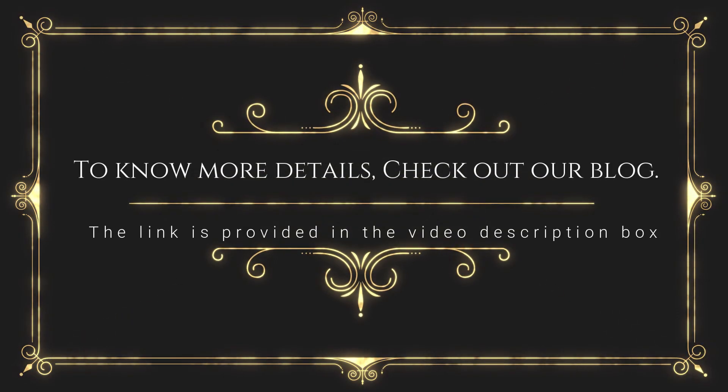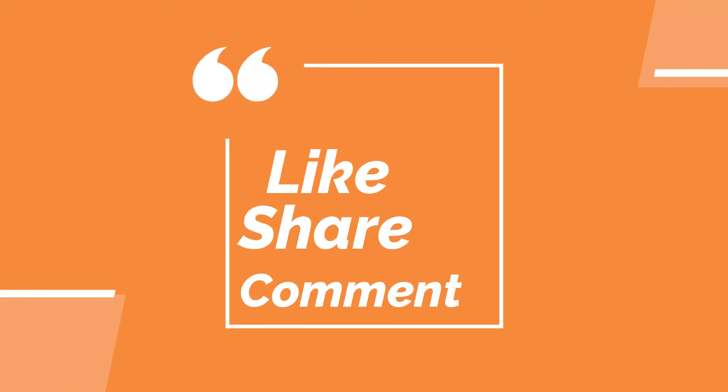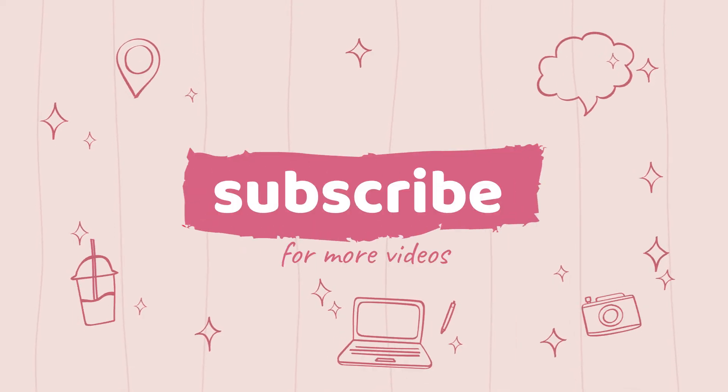To know more details, check out our blog. The link is provided in the video description box. Thank you for watching this video. Like, share, comment, and subscribe to our channel for more videos.